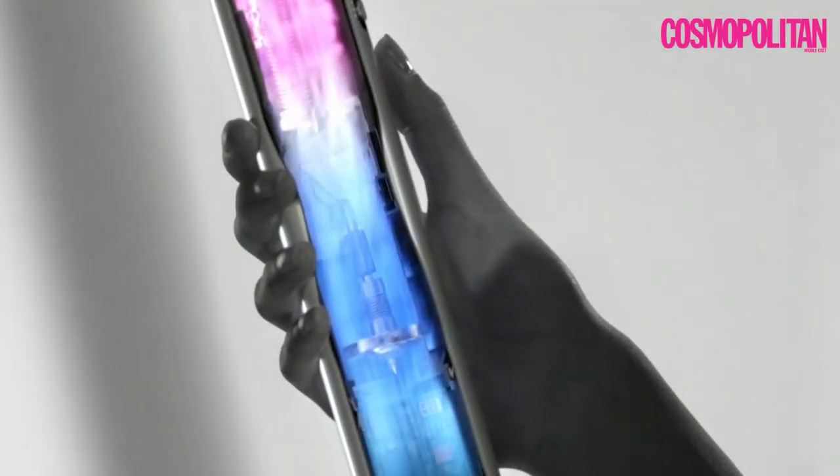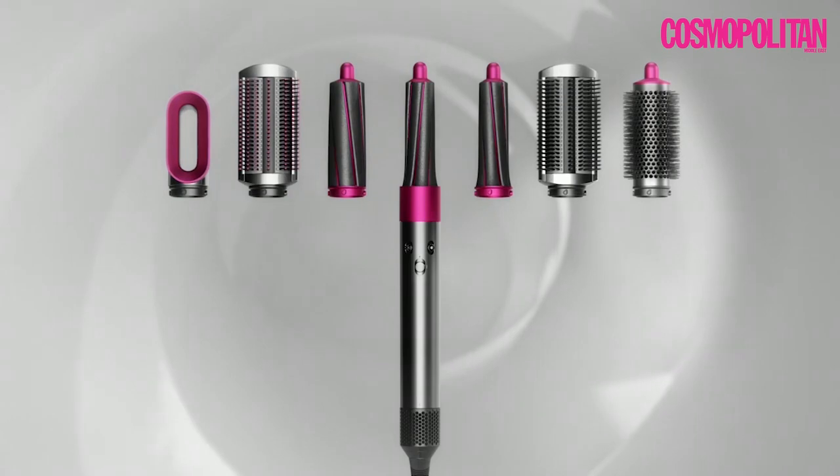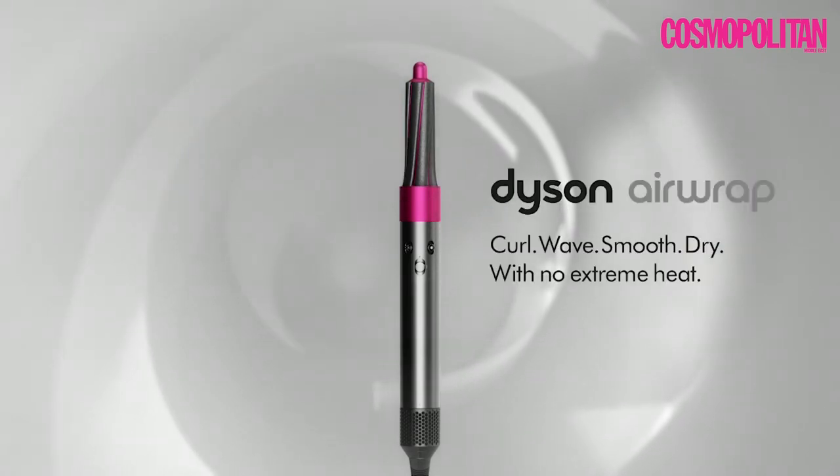Powered by the Dyson Digital Motor V9, engineered for different hair types, to curl and style hair as it dries, with a choice of styling heads for a choice of styles. Dyson Airwrap.